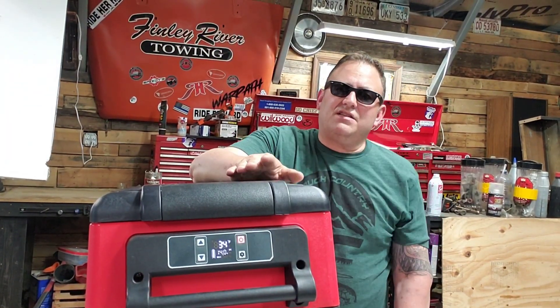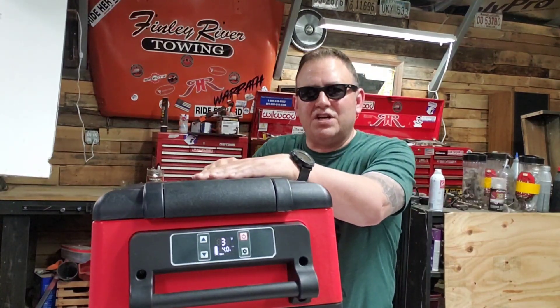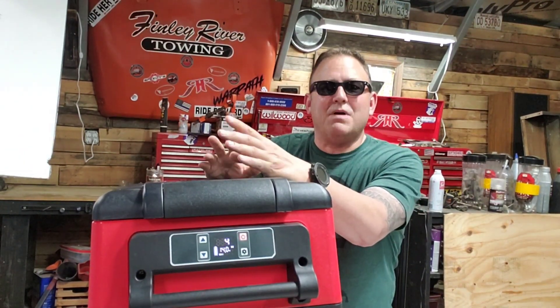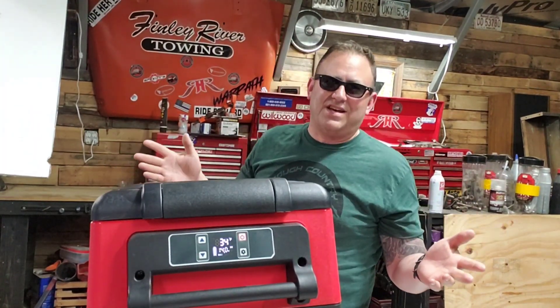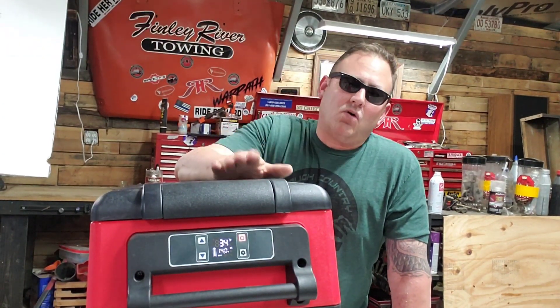My plan with this refrigerator cooler is to get the Rough Country slide-out system and put it in my Jeep. I'll be doing videos on that as well. If you've got a Jeep or you're interested in the track system Rough Country makes for refrigerators — you can even put toolboxes in there and it slides out just like normal — stay tuned for future videos. And my number one use for this cooler besides taking it in my Jeep? Costco.